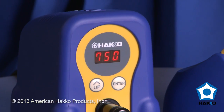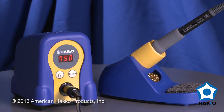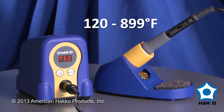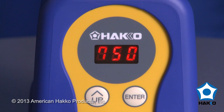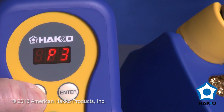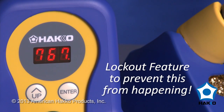The Hakko FX-888D is a compact, temperature-adjustable soldering station with a temperature range from 120 to 899 degrees Fahrenheit. The station features a digital display that can display degrees Fahrenheit or degrees Celsius, and an optional password lockout to prevent accidental or unauthorized changes to temperature or settings.